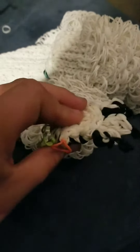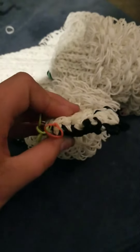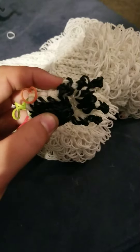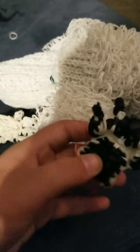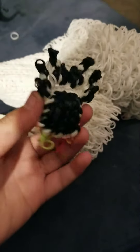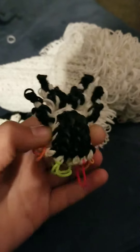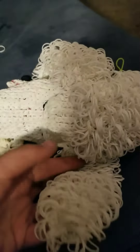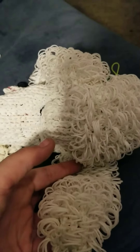I still have to add another layer on top of this, and I have to make two more paws. This one took me about 20 minutes or more to design, so it wasn't that hard for me. Then I have to make the legs and the body, the body poof, and the tail.